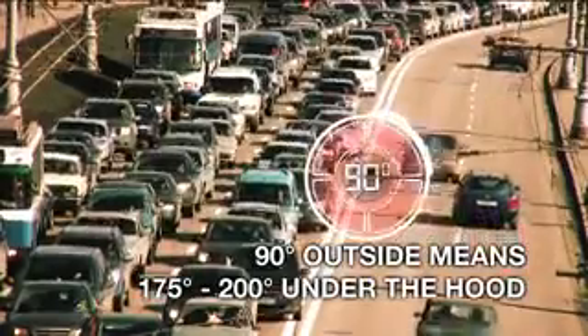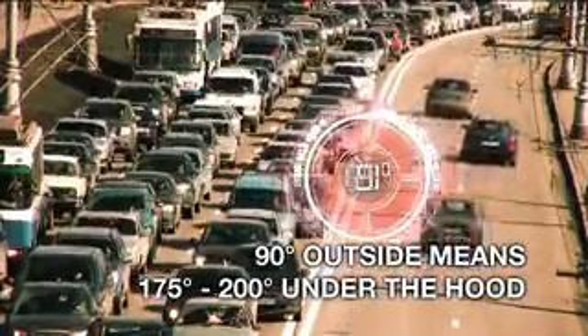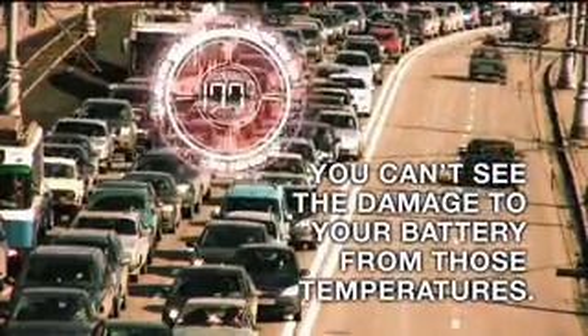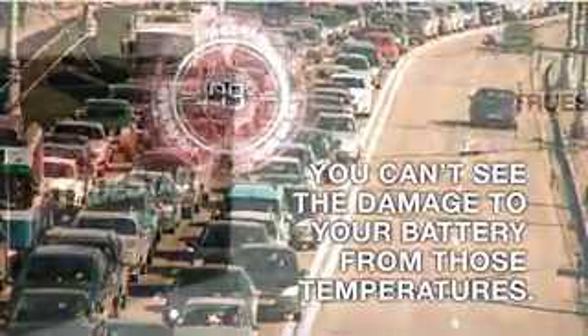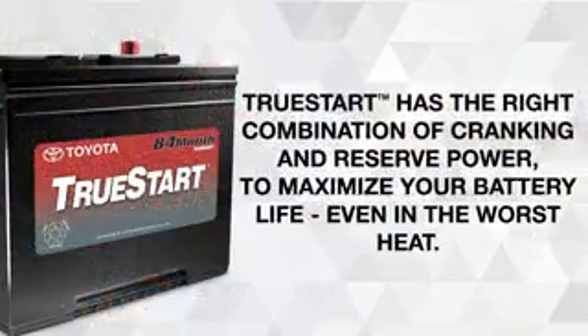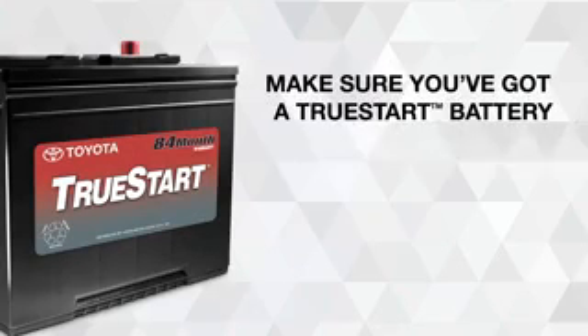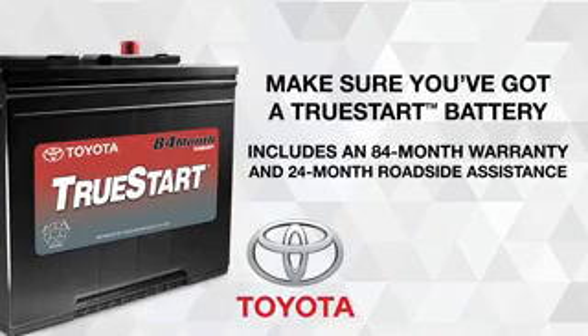90 degrees outside means 175 to 200 degrees under the hood. You can't see the damage to your battery from those temperatures. True Start has the right combination of cranking and reserve power to maximize your battery life, even in the worst heat. Make sure you've got a True Start battery.